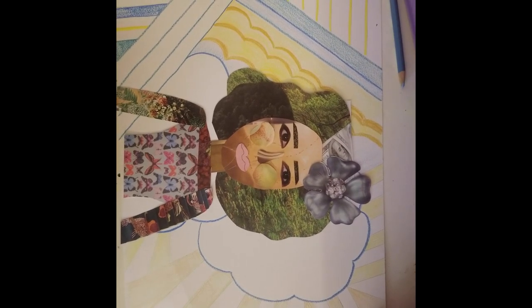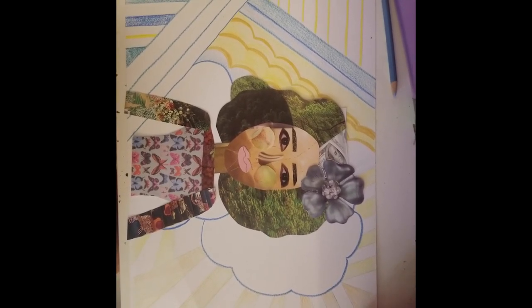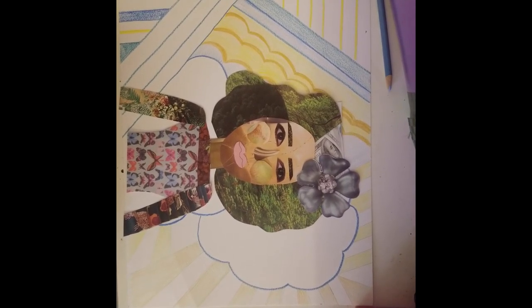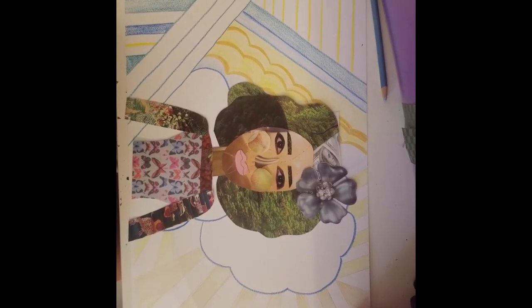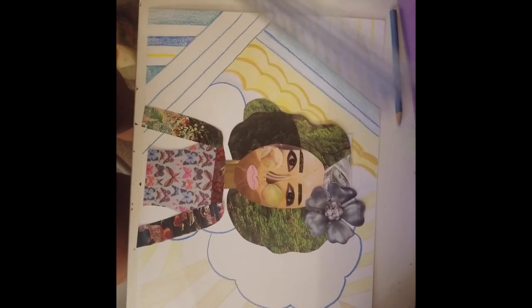Once you have all your materials together, you should start arranging them into your portrait. I'm going to show you what I ended up doing — none of this is glued down yet, but as you can see I drew on the paper to make a nice background. Bisa Butler typically has a minimalist type of background, meaning lines and patterns. I based mine off of a sunny day using lines and curves, and that's where your ruler comes in handy.